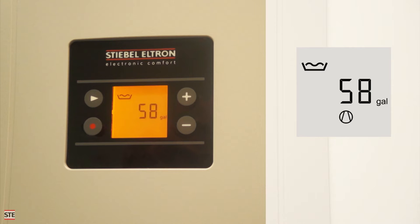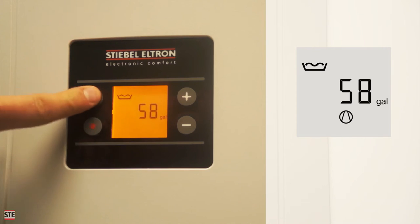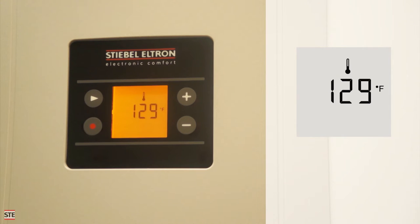Consult the manual for the meaning of the remaining symbols. Pressing the menu button on the top left of the screen will advance the display to the next screen, which displays the current tank temperature.